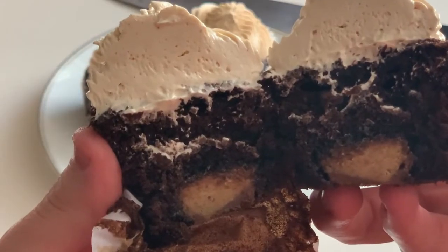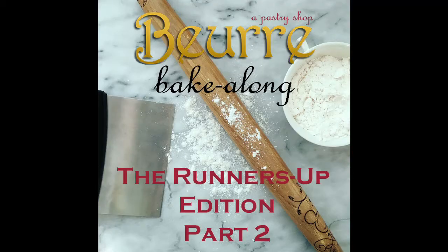Hey guys — chocolate peanut butter cupcakes!